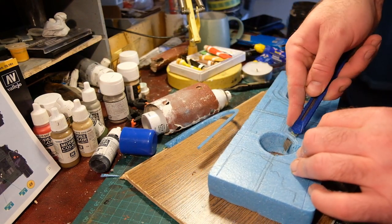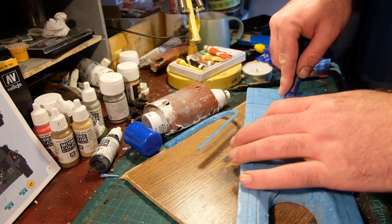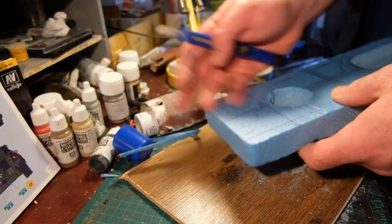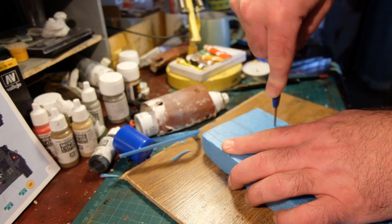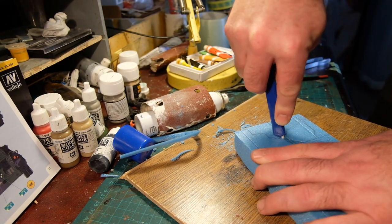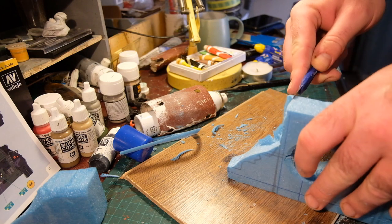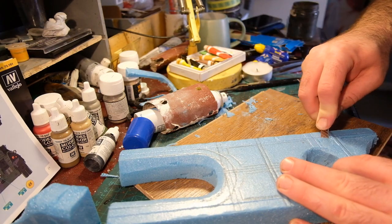I tidied up the cuts, especially the circular window in the front of the church, by using a can of hairspray — which is on my model table anyway — just to give a perfect circular window. Freehand cutting isn't always the best; I could have used a drill bit or a jigsaw, but I'm quite low-tech when doing my dioramas. I just find something of roughly the right diameter and roll it around in the space — it should smooth it off if you're using the same kind of foam.